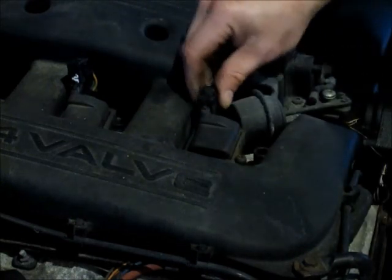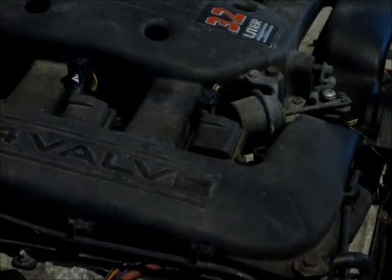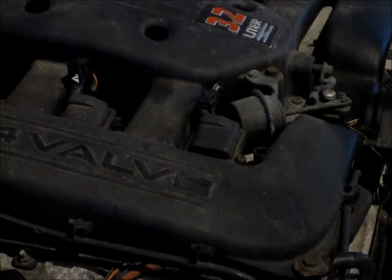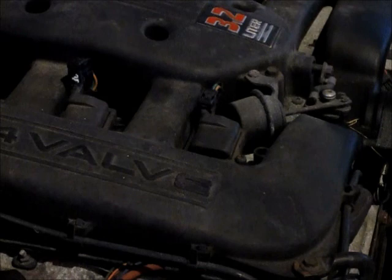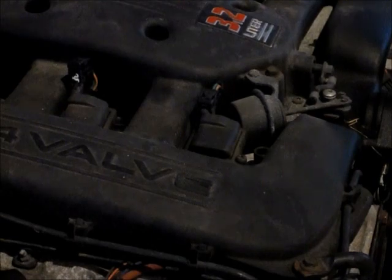Plug your coil harness back in and that's all done — that's all there is to it. The rest are just the same. When you need to change your plugs, these ones are recommended for 100,000 miles. They're a platinum plug made by Champion. The reason why I'm doing these is I had a check engine light come on with a Cylinder 5 Misfire, code P0305. So I'm going to check out the plugs on that one and see if I can see anything that would lead to that. The check engine light went off on its own and I erased the code — hopefully the code won't come back and we'll be good. Thanks for watching.